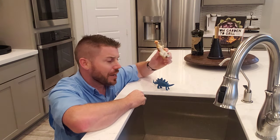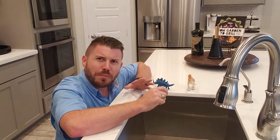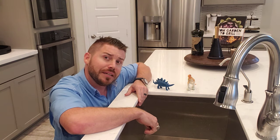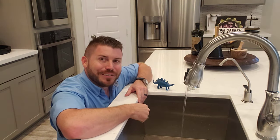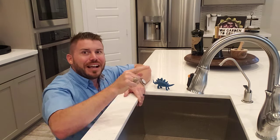How many of you have bought a new home, moved in, and within a month or two or maybe a few months you notice all of a sudden the pressure that you had at the beginning when you first moved in at your sink has just kind of turned into this little drizzle? It's a little bit deflating, isn't it? Well, we're gonna show you quickly how to take care of that.